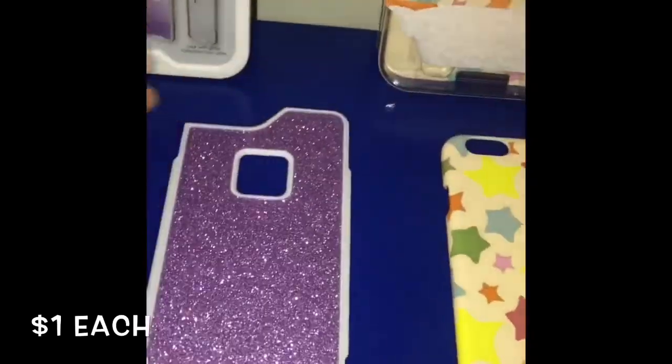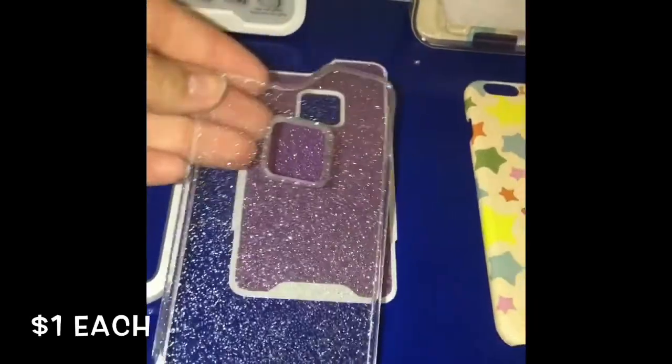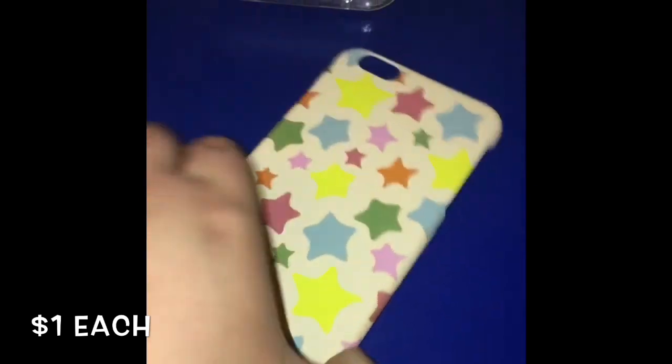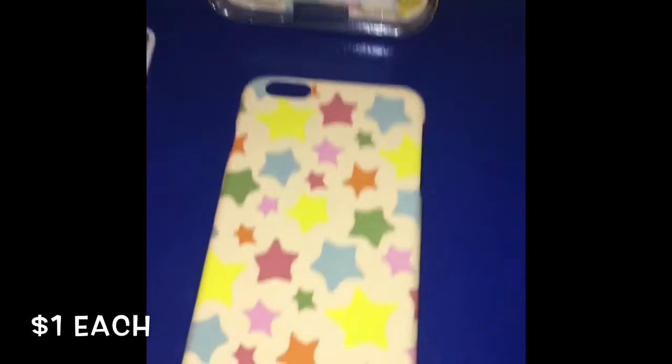And the last case is a Star case. It is a hardcover snap-on case. It's got Holler imprinted on the inside. It's not very protective, so if you drop your phone it's not going to keep it from cracking. But it is very cute on your phone as well.